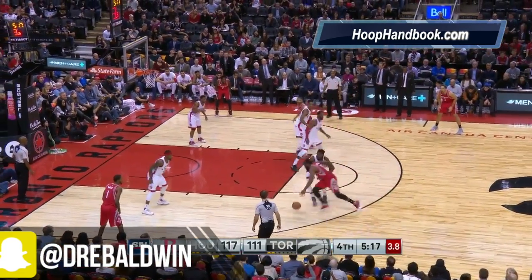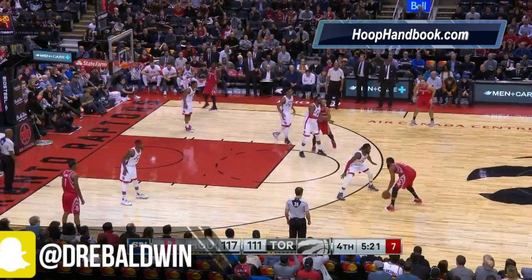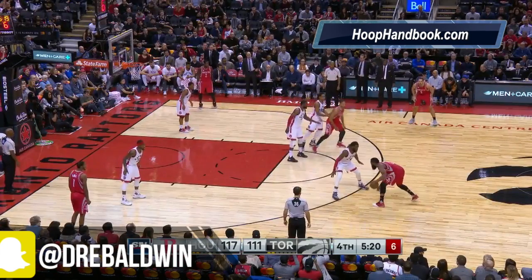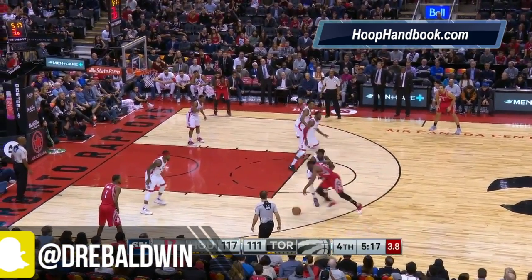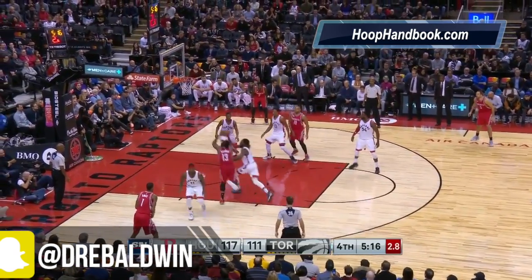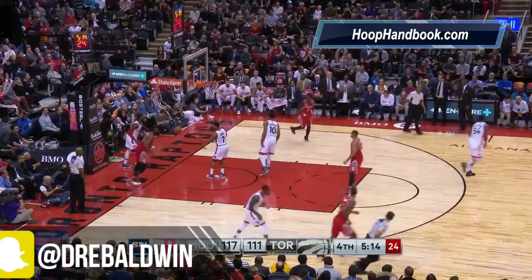Let's look at it one more time from a little bit faster speed. Watch him reach in with that right arm — he gets that right arm out towards his defender's chest, to get his arms out of the way so he can reach in and get inside. James Harden into the basket area and then he finishes.